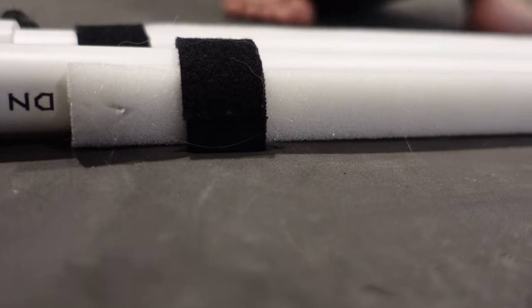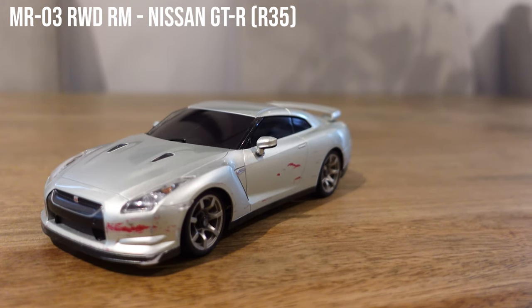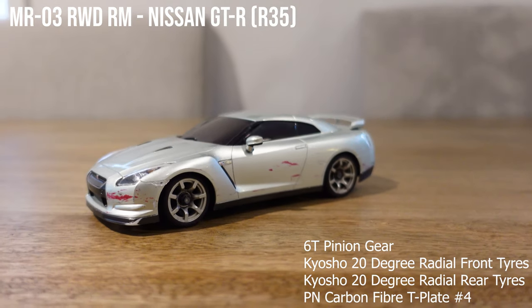So let's test out some Mini Z's. First up is the Nissan GT-R, running the six tooth pinion gear, 20 degree radial front end tires and a medium carbon fibre T-plate.